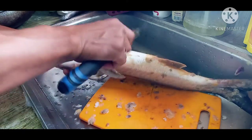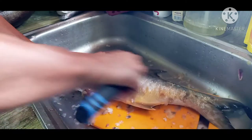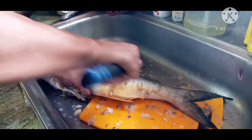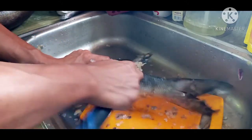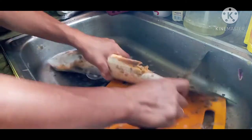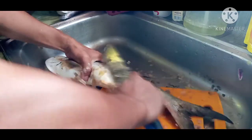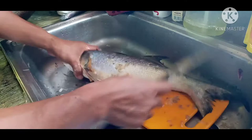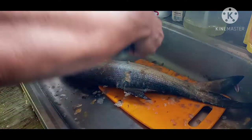Itong isda na ito, mga ka-junior, marami po siyang pwedeng gawing luto. Kung ayaw nyo naman po na medyo maraming sahog, pwede po natin siyang iprito, isigang sa miso, sweet and sour, pwede rin naman po siyang inihaw na redpin salmon. Marami po, lalo na pag mga ganitong kalalaking isda, marami tayong pwedeng gawing luto.